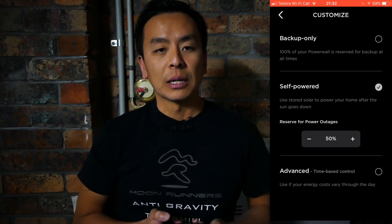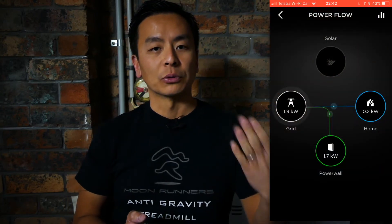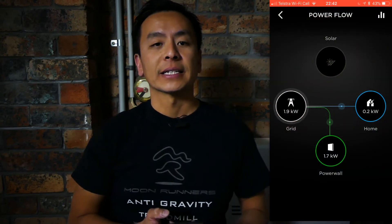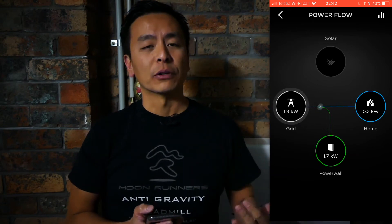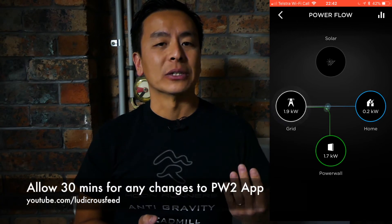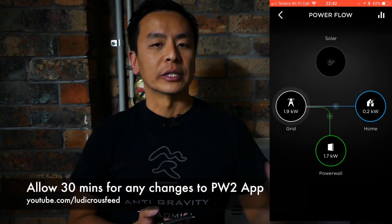For example, I'm going to set it at 50 percent and you will see that the Powerwall 2 is being charged by the grid. Now the only caveat to this is that the Powerwall 2 app is not very responsive. Any changes you make on the app are going to take half an hour or 30 minutes to take effect.